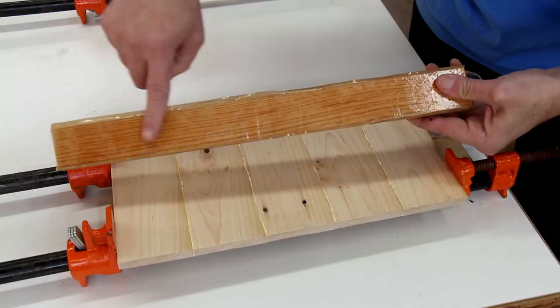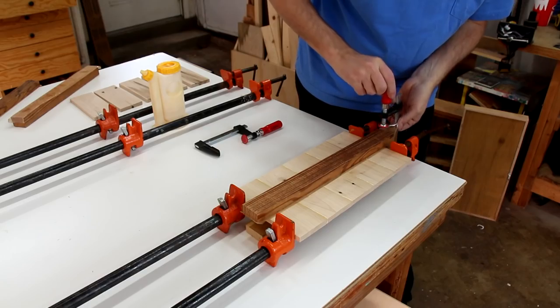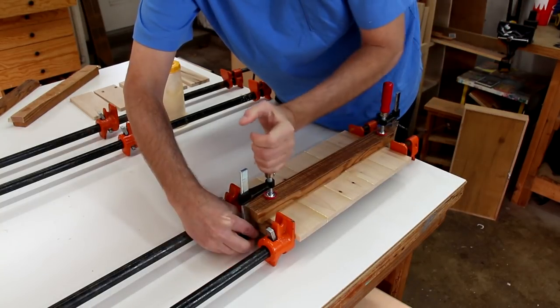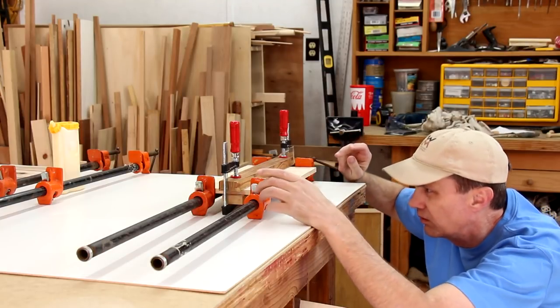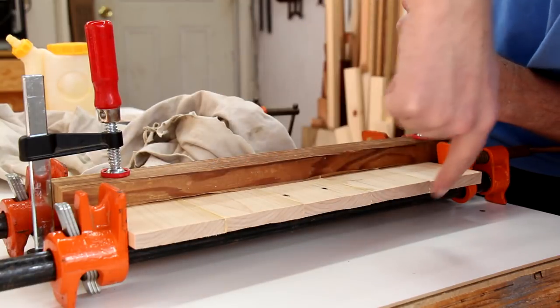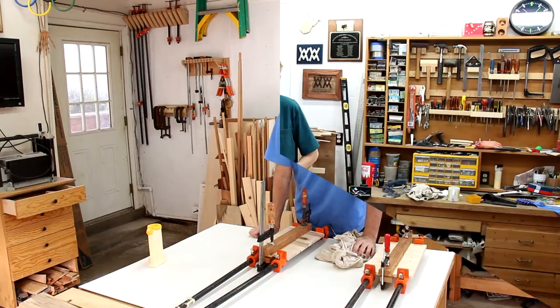Then I can take another board that I've covered with packing tape and sandwich these all together. The packing tape just keeps the glue from sticking to the wood. Now I can begin to tighten the pipe clamps a little bit — they don't need to be really, really tight. Mostly I want to make sure this isn't bowing out in either direction. These only need a couple hours to dry but I kind of got a late start today so I'll just let them dry overnight.